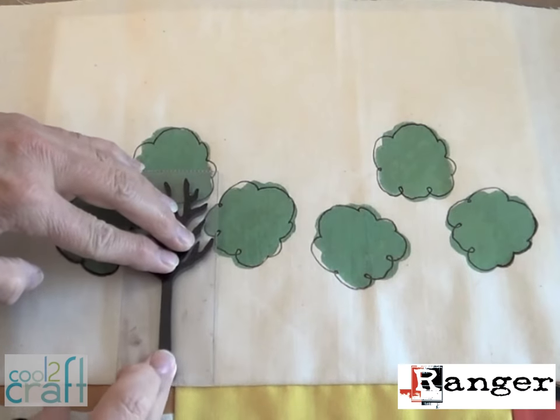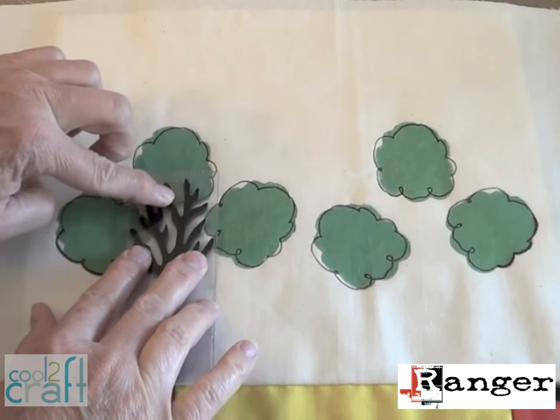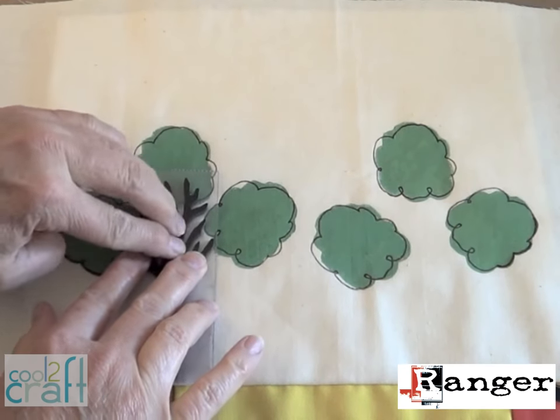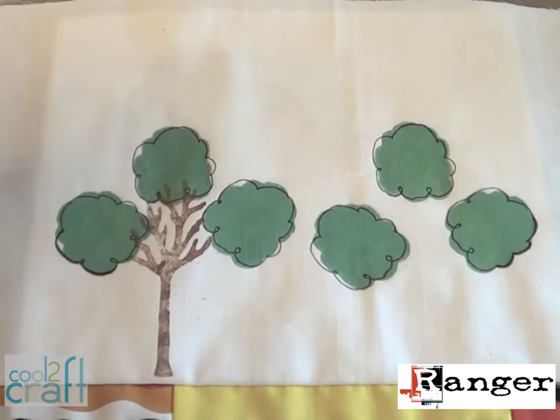It takes a little practice to get exactly the right amount of paint on the stamp and use just the right amount of pressure in order to get the right amount of color without smearing the edges. That's why less is more — and then if you need to, come back in with a brush to finish it up.